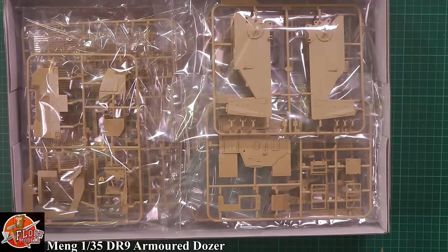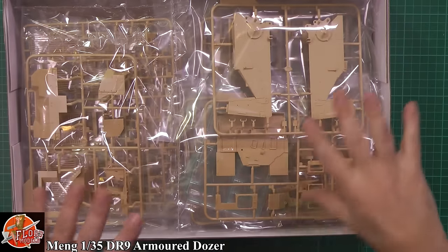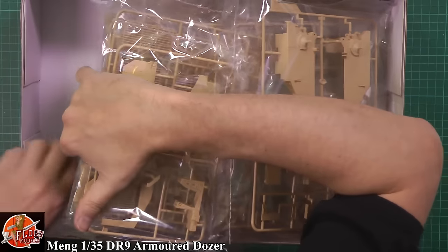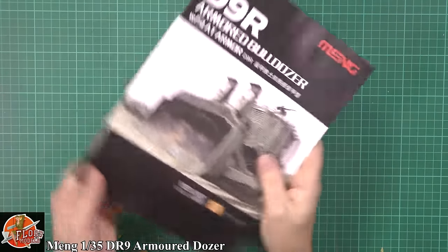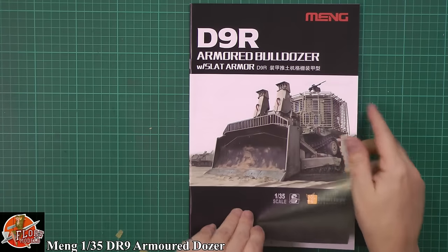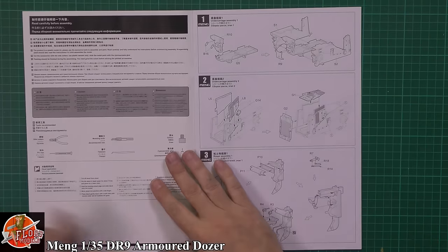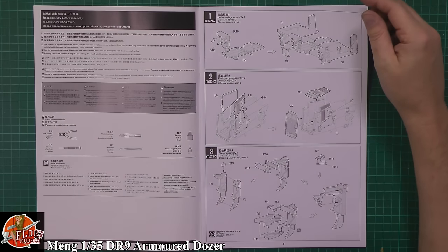Down in the box we have Meng's absolutely stuffed box, which is very nice. It's still in that light cream colour as we saw the first time. Down in the box we've got the usual blurb all about the IDF vehicles and what they've done to it and upgraded it. Then you're working your way right through the instructions.